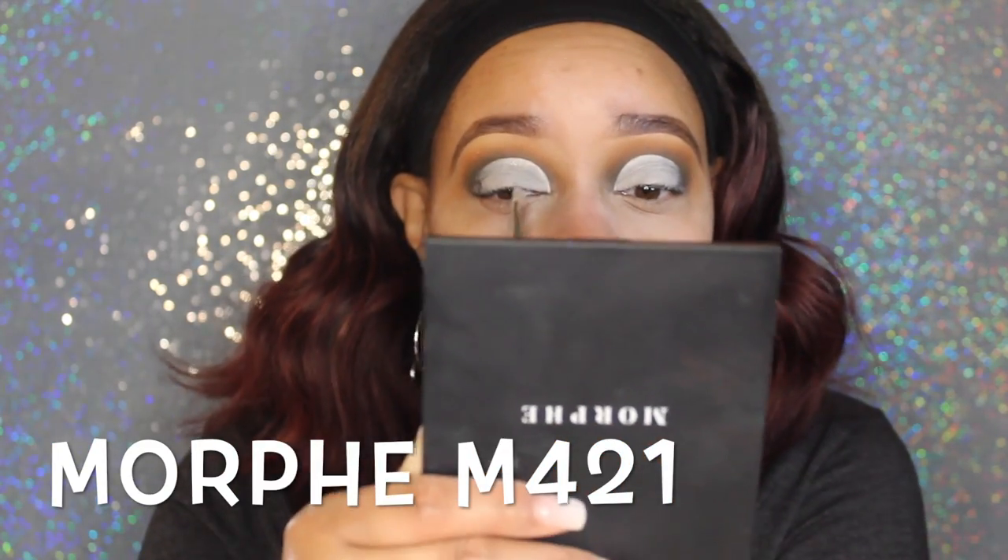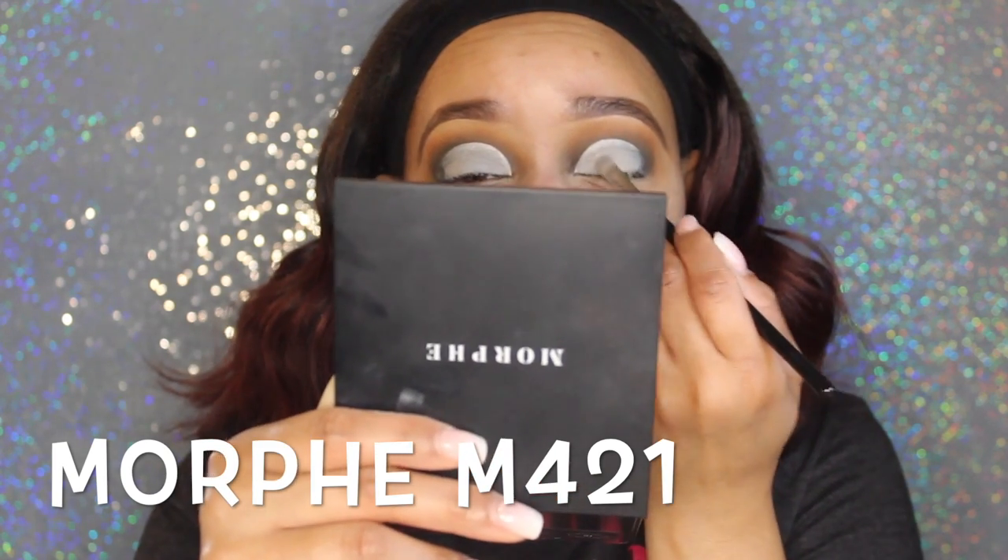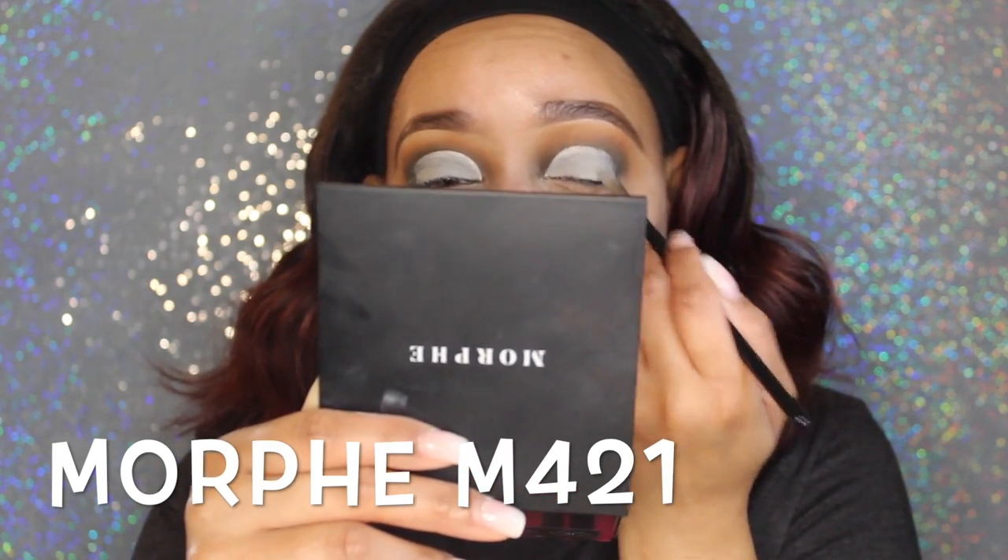I'm going to make sure it's nice and flat. That's another reason I use this brush to cut my crease — because I can also blend everything out.